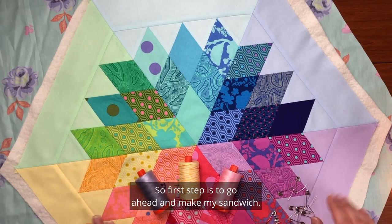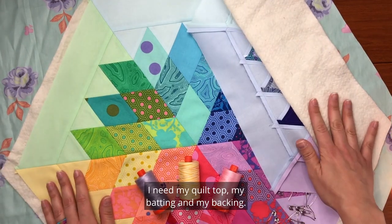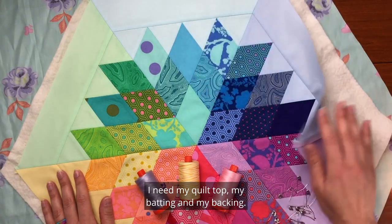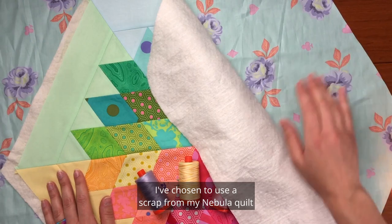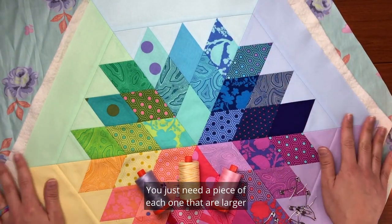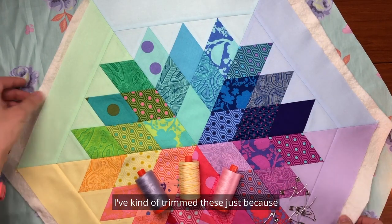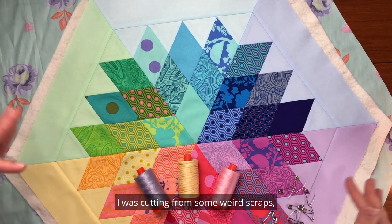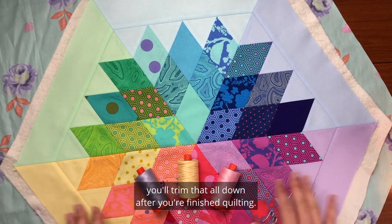The first step is to make my sandwich. I need my quilt top, my batting, and my backing. I've chosen to use a scrap from my Nebula quilt and a scrap of batting. You just need a piece of each that is larger than your Rock Candy Topper. I've trimmed these from some odd scraps, but if yours are larger you'll trim everything down after you're finished quilting.